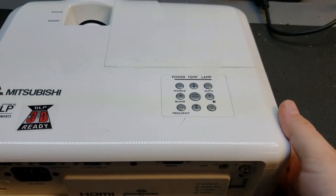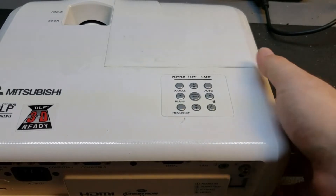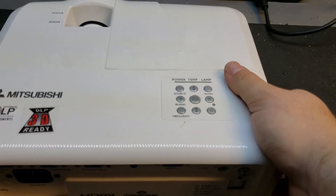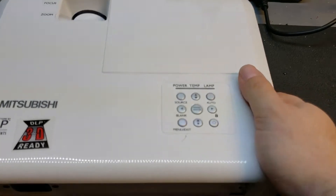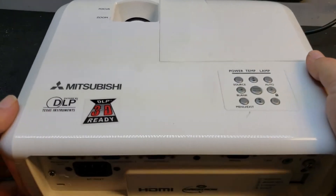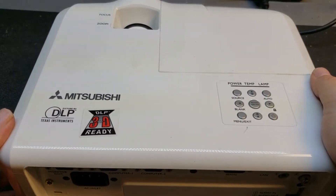They're a 2500 lumen with only a 185 watt lamp, which is good. It's not real high def. It'll do 720. These are 1024 by 768. So it's not a 1080, but it'll do good.